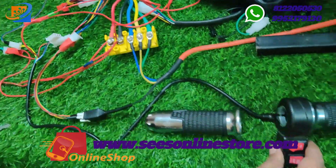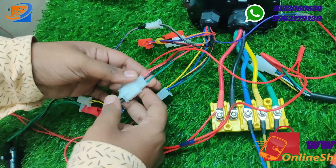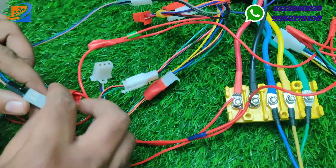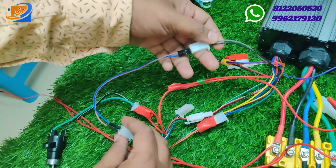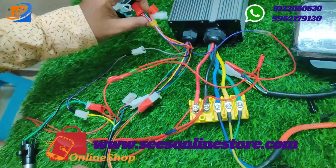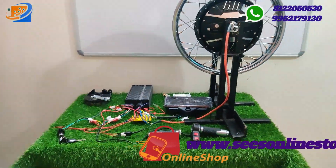Add the throttle connection: green to green, red to red, and black to black. For forward/reverse, it uses black and gray color wires — connect forward/reverse on the gray color wire. This completes the connection. There is also a three-speed switch when you get the 30-amp controller combination.